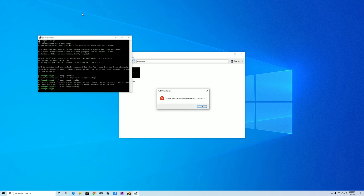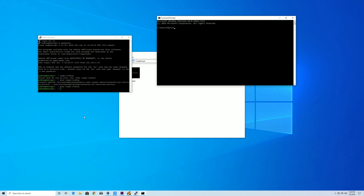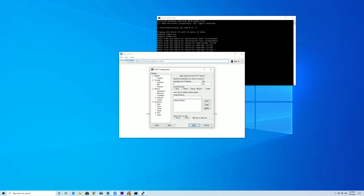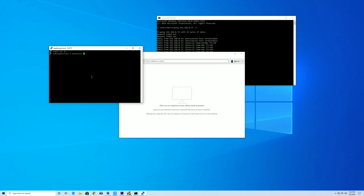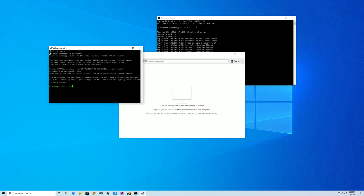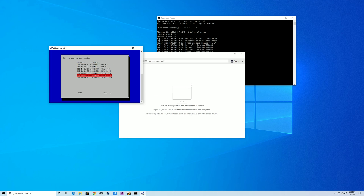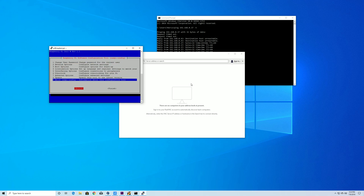Reboot the Pi — it'll disconnect. I like to run a constant ping, in this case to 192.168.0.37, to know when it comes back on the network. Once you're getting replies again, reconnect with PuTTY. We need to set the resolution so VNC can display it properly: run 'sudo raspi-config,' go to Advanced Options > Resolution, set it to 1920x1080, hit Finish, and reboot one more time.